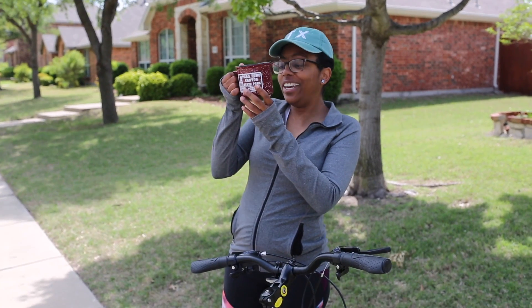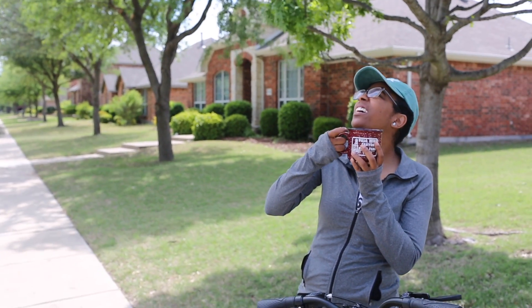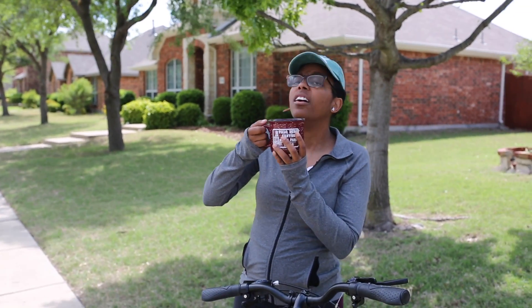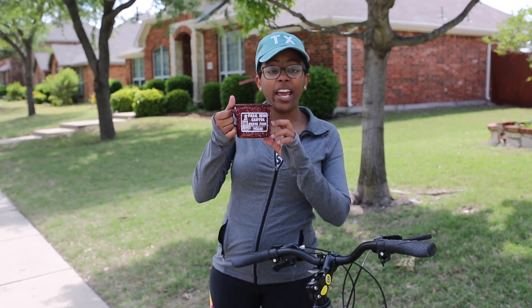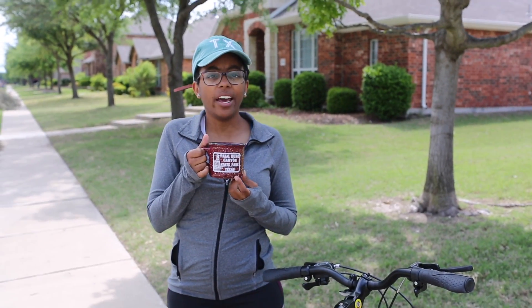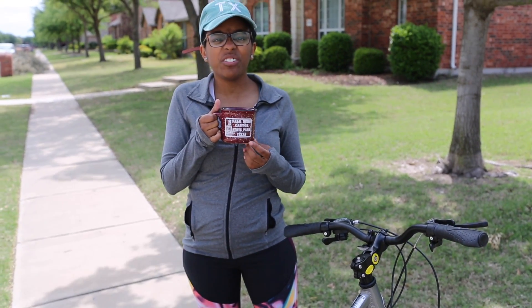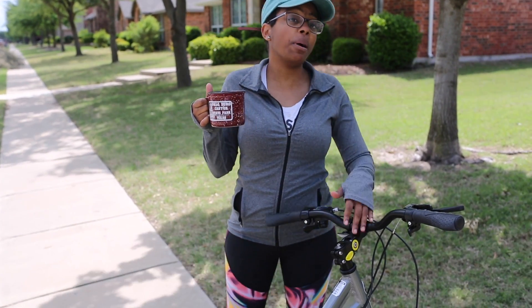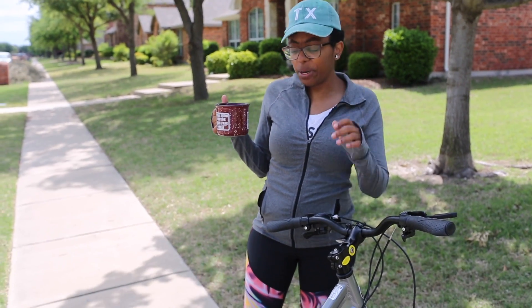My little Palo Duro Canyon State Park coffee mug, y'all. This is like one of my favorite coffee mugs but it's too heavy for camera. Me and Avery — Avery's behind the camera — we went there back in November and we hiked like 22 miles on a weekend or something. But they've got some serious mountain biking trails up there and we went near some of them, so we might try to go out there.